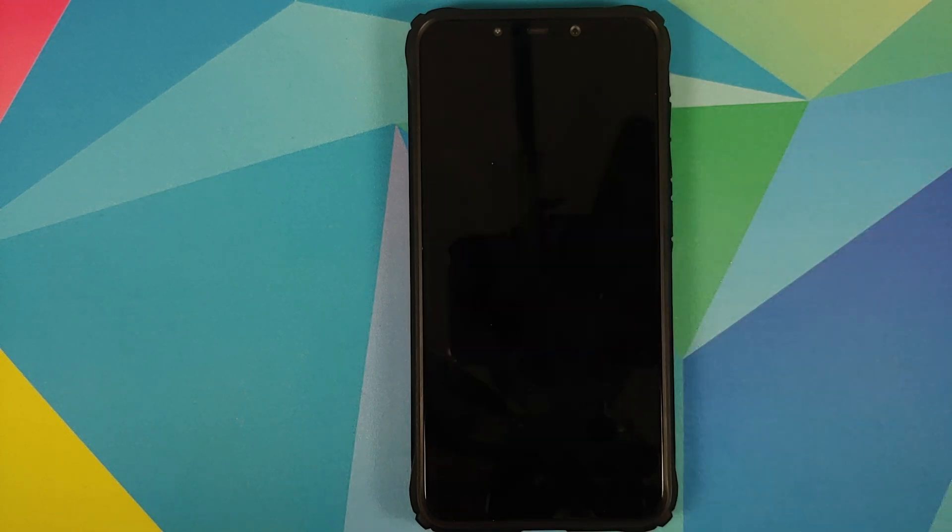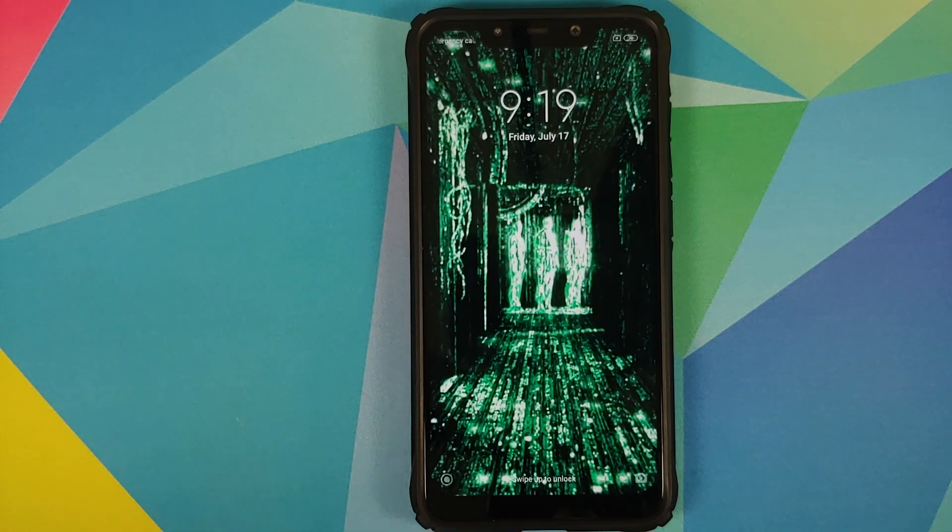Tap on Reboot System. There's the Pocophone boot animation. Note that the first boot after updating MIUI might be longer than usual, so be patient — however it won't be an absurd 10 or 20 minutes. If it is taking 10 minutes, boot back into TWRP and perform a format data.